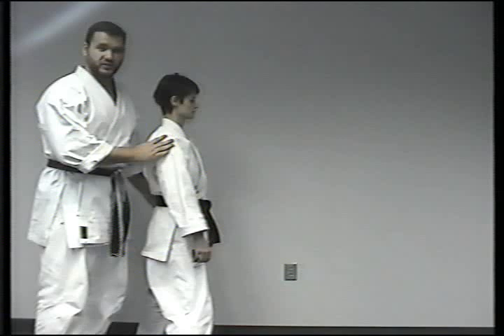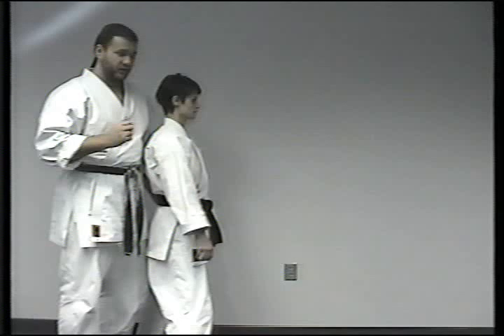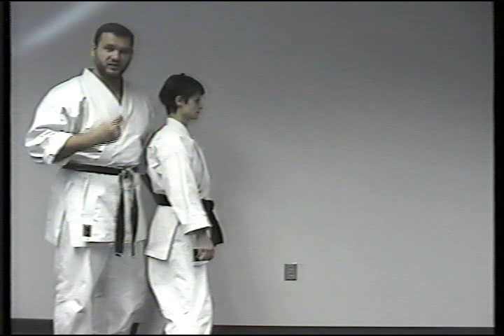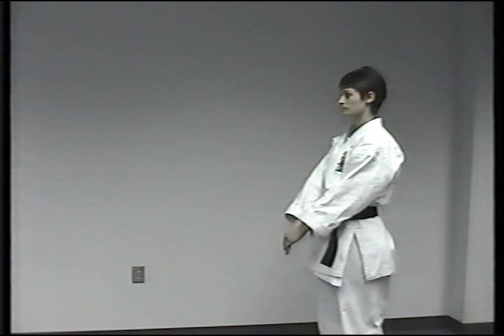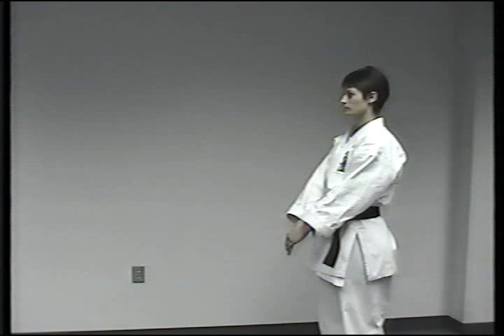Now Barb is going to do Sanchin kata. This version is the Miyagi version, but she's going to be doing two things that harken back to Higaona Sensei — open hands and less tension or no tension. Although she's doing the Miyagi version, she's actually doing it with characteristics that go back to the older Sanchin. As she does it, she'll be practicing the Shoshuten Kiko. Please notice the very slight distension and retraction of the abdomen, as well as a very slight rotation of the pelvis, coordinated with the breathing and the visualization of ki through the Shoshuten Kiko.